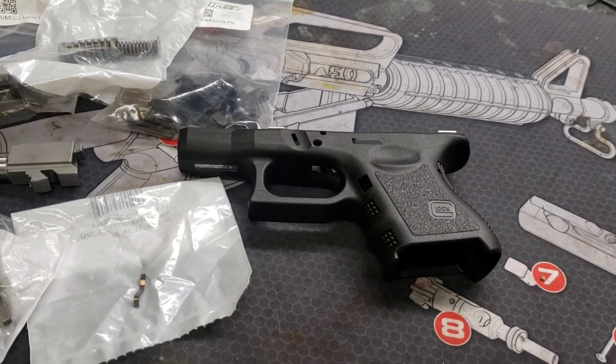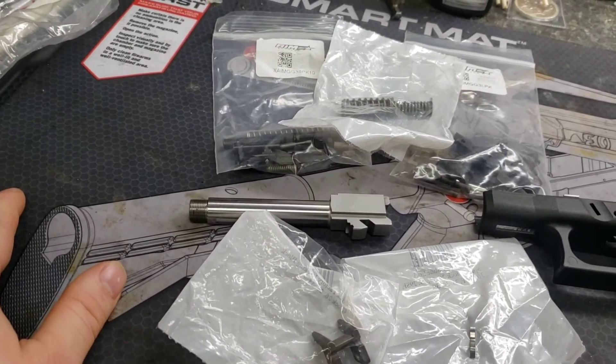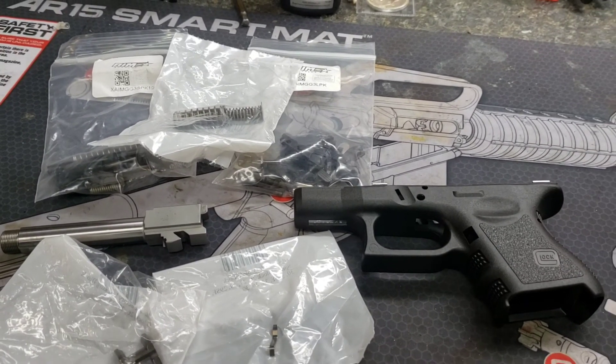This is Lord of War 2006. Progress is coming along with Glock 26 build two. Have a nice day — please subscribe, thumbs up, thanks for watching.